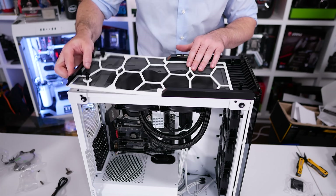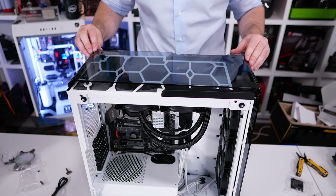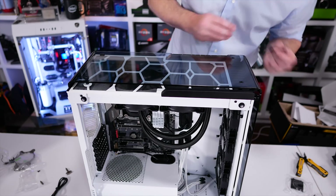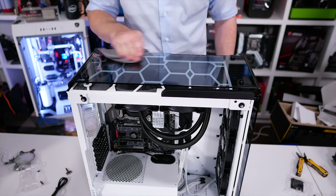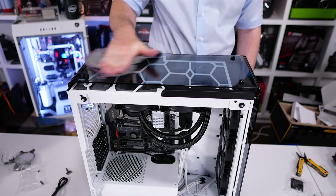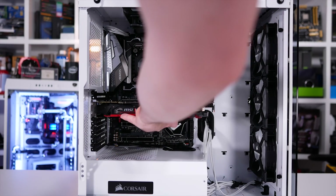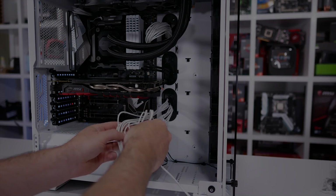As usual I'm using our Corsair GPU test system inside the Crystal Series 570X with the Core i7-8700K clocked at 5GHz and 32GB of Vengeance DDR4 3400 memory. In total I have tested 21 games but due to limited time I'm going to discuss the results for just 7 of the games — the more newly released titles — and then I'll break down the data for all the games towards the end of the video. I'll also include all 42 graphs over on our Patreon page.